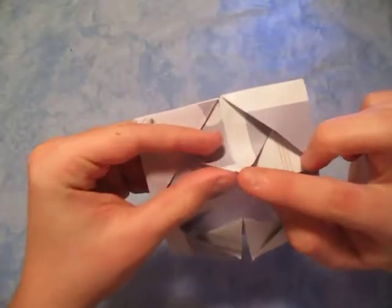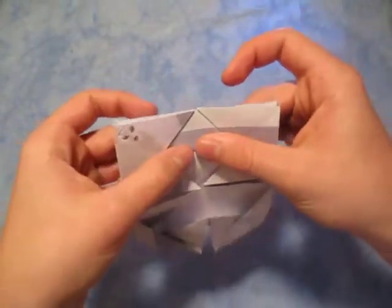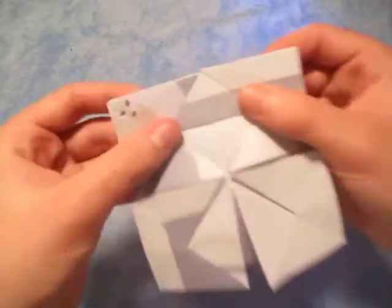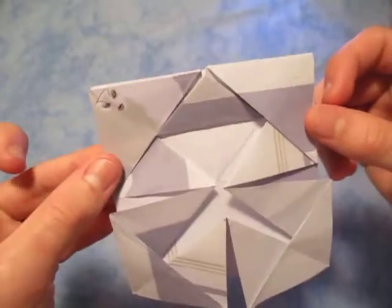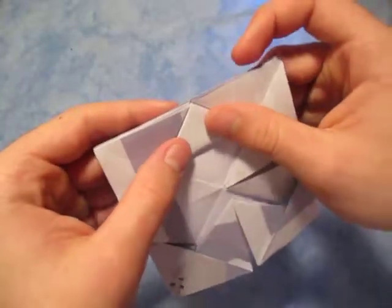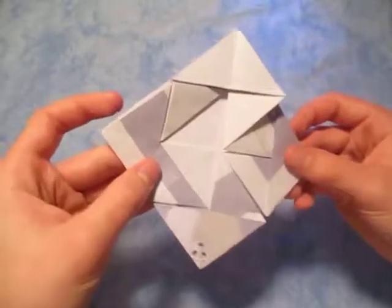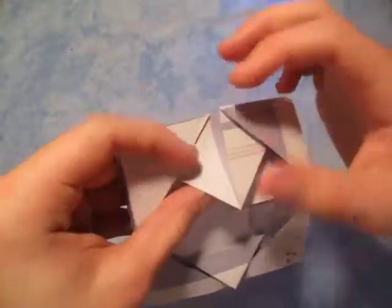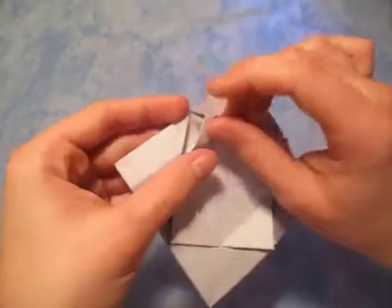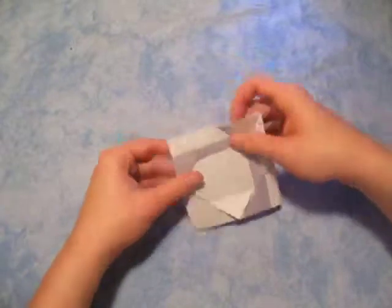Now we're gonna fold this point to this point right here, just like this. I'm doing it closer so you can see it a bit better — when I zoom in on this camera it gets kind of blurry. Do the same thing all the way around, so we're gonna fold this point up to here. Oh, my camera's on low battery, I'm gonna hurry up. Fold this point to that point, and one more time, just fold it up like that. That's what it looks like right there.